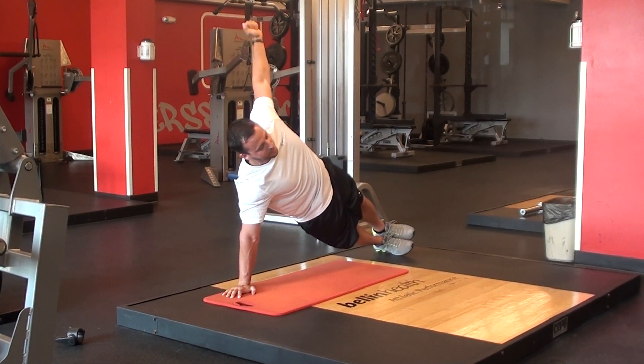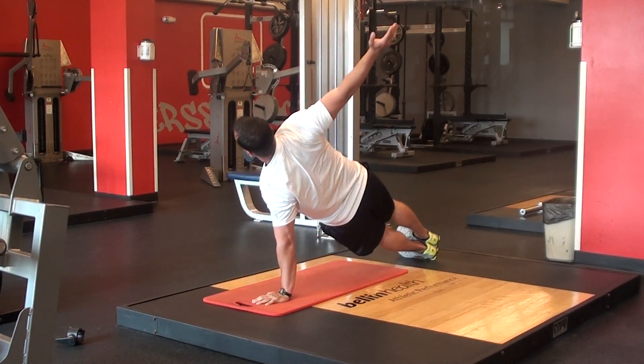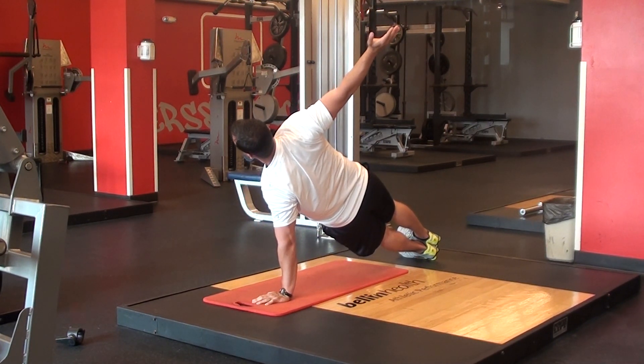I'm holding a side plank, which is for 30 seconds. Once I finish one side I'll put that palm down, lift the other one up — that's 30 seconds on the other side.